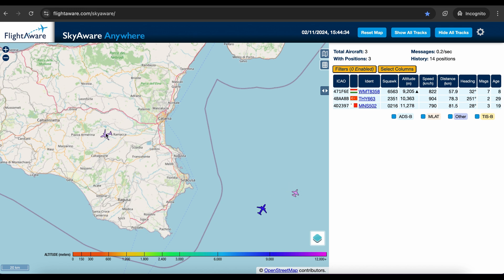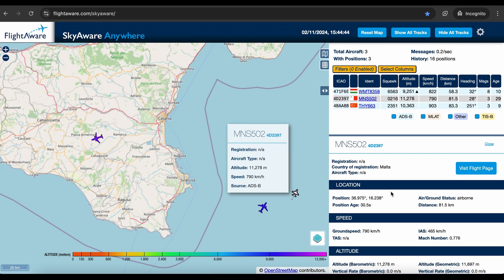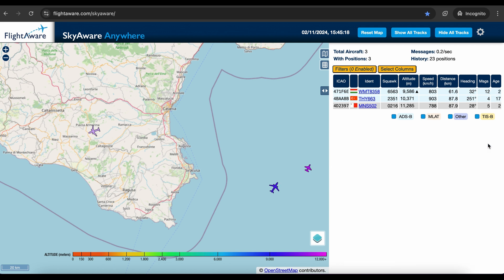RTL-SDR is a very powerful and capable device. I will be creating much more with these two devices so please stay tuned and subscribe. Check pcbway.com and if you want to build your own ADS-B feeder, check the description for product links. Thanks for watching and see you next time.